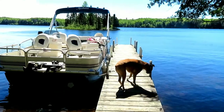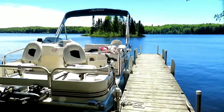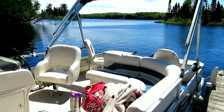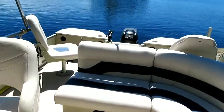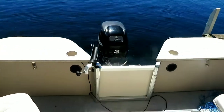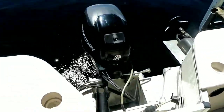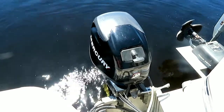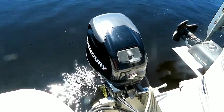The boat is in the water — so excited! Matt just started the engine, so I'll show you how quiet it is. You guys hear how quiet that is? That is amazing.